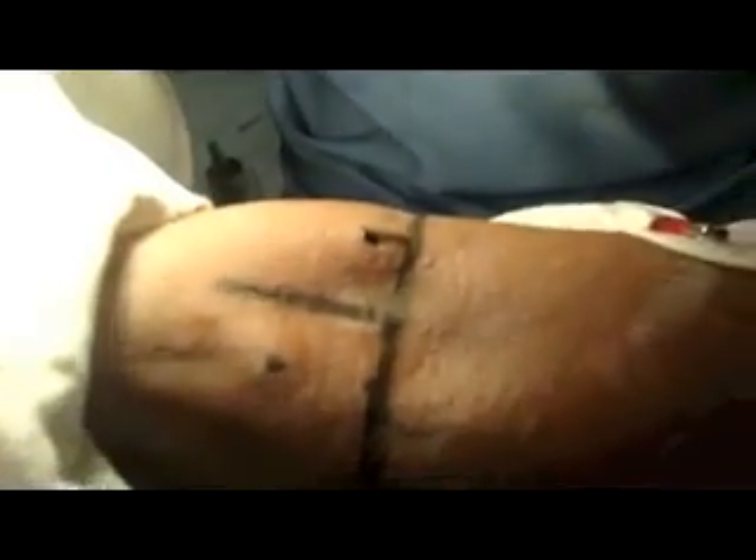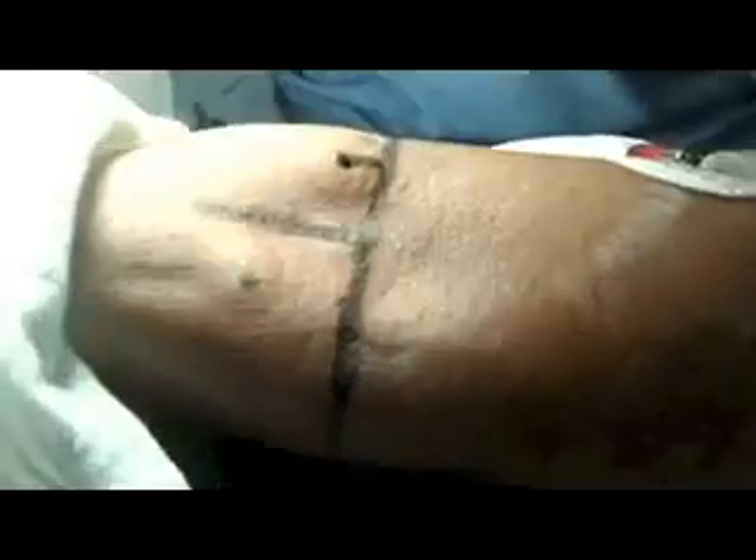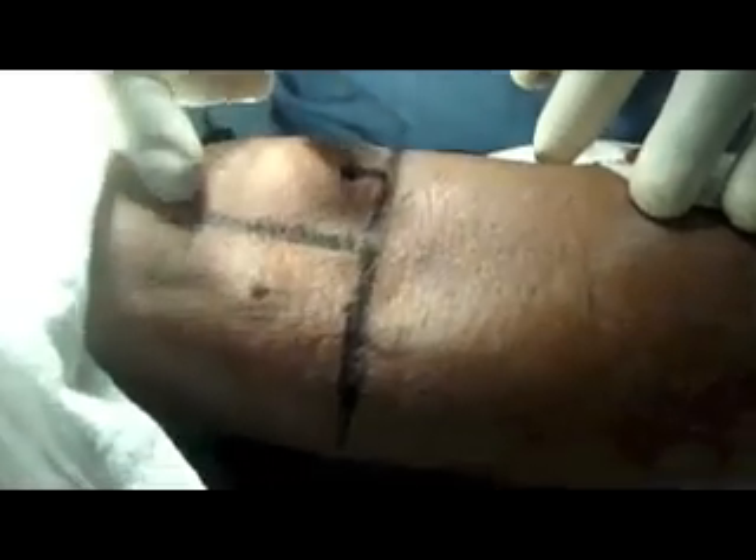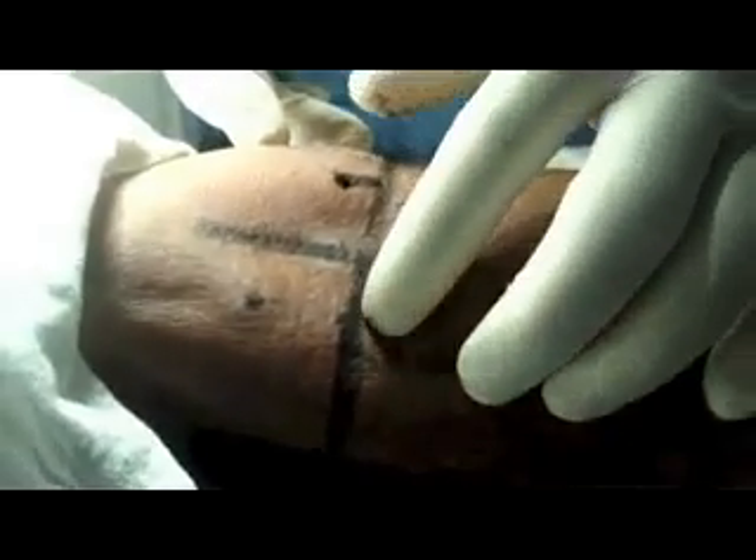This is a case of distal radius fracture coming for closed reduction and manipulation. We'll go for median nerve block and radial nerve block. The landmarks are: this is the elbow crease, this is the bicep tendon, and 2.5 cm lateral and 2.5 cm above is the point for radial nerve stimulation.